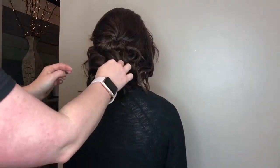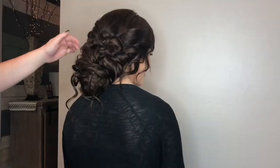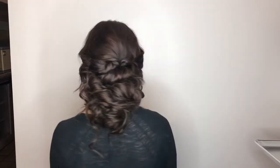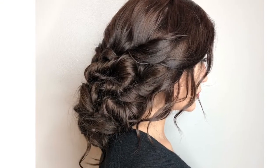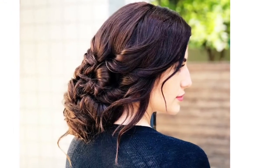You just continue working your way around the head until every single hair is pinned where you want it. Make sure you look from the side, from the front, from the back. Finish with hairspray and then turn your model from every direction to make sure it is exactly how you want it. And you have created your first big, messy, low, romantic updo — fit to wear many places.